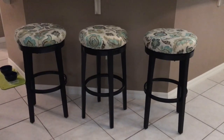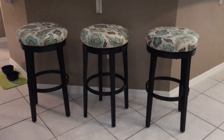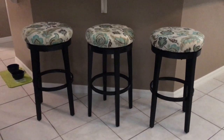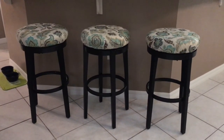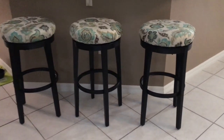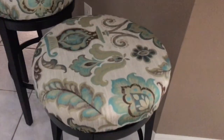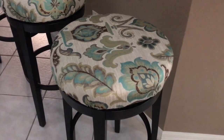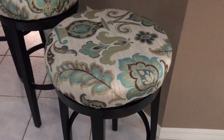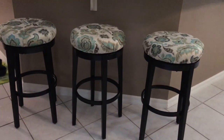This is the last project I'll share. These three bar stools were another roadside find. The bottoms were okay but the tops were stained, dirty, and had a couple of rips. I went to Hobby Lobby and found some pretty fabric, screwed the tops of the bar stools off, and used a staple gun to staple the fabric on. They look like brand new.